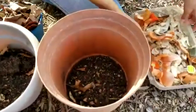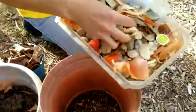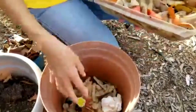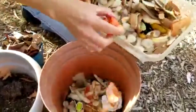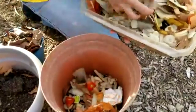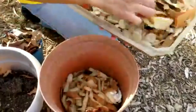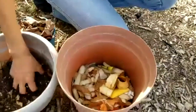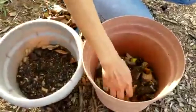Then I'm going to put a layer of kitchen scraps. We had some potatoes for dinner, so we have peeled potatoes. We have a tea bag because we like to drink tea. I made some tomato salad, so we have leftover tomatoes and some onion peels. We also have some banana peels, and then I'm going to put a thin layer of the old compost on top.